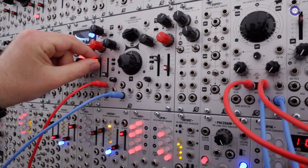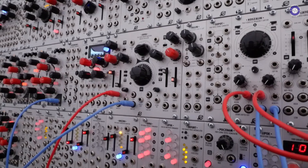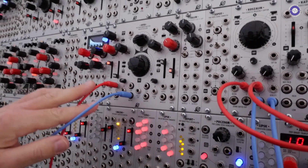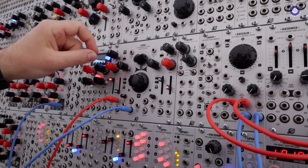The damping acts like a resonance control on a filter. It damps the decay of the ripple components' envelope, which is available at these two outputs. And we have a mixer for the two components.